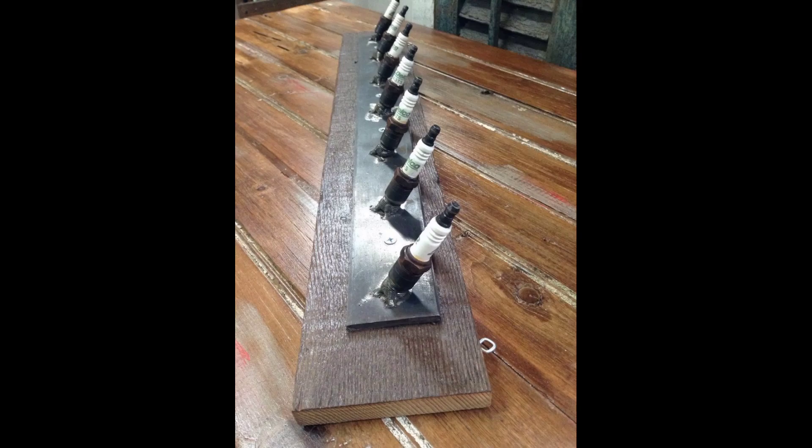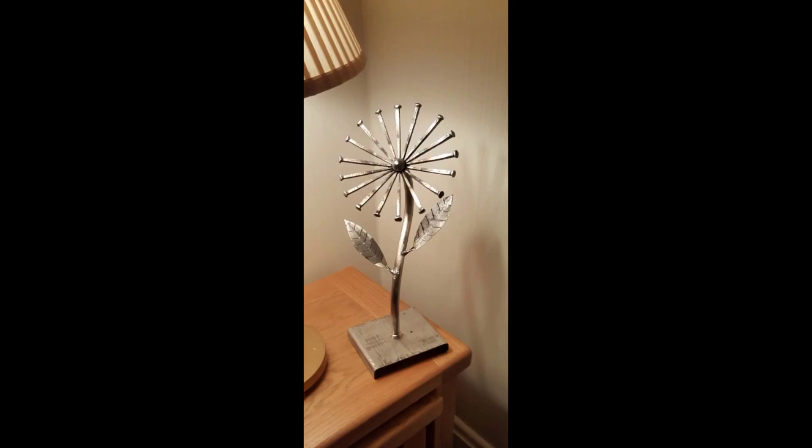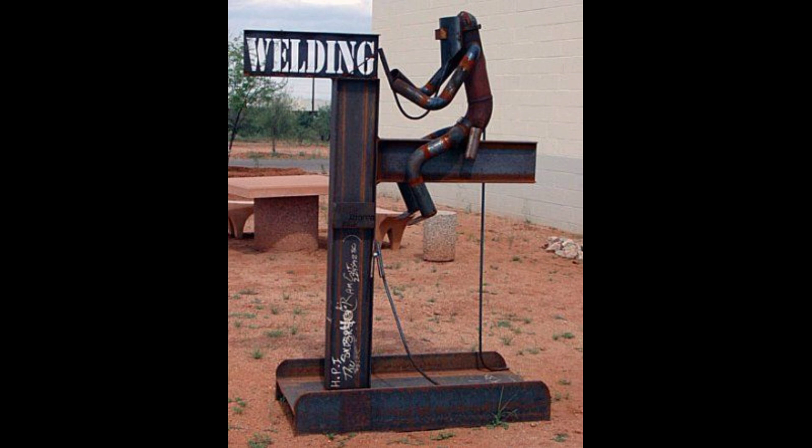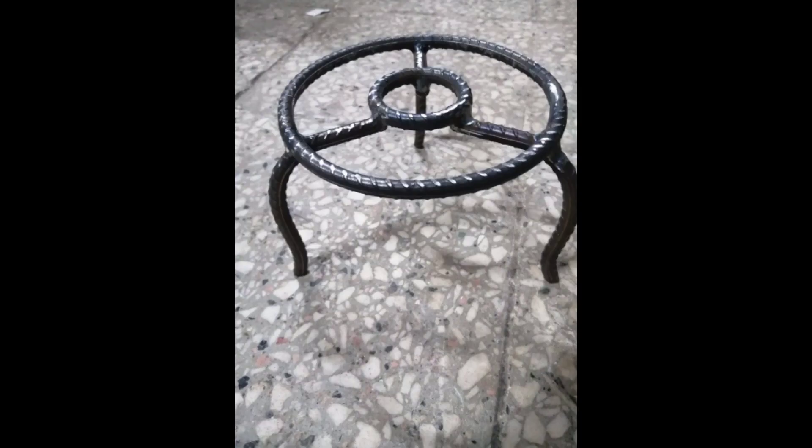Elder designs and cool welding project ideas, welding project designs. Another beautiful welding design. Another — the secret technique of welding with square tube that few people know.